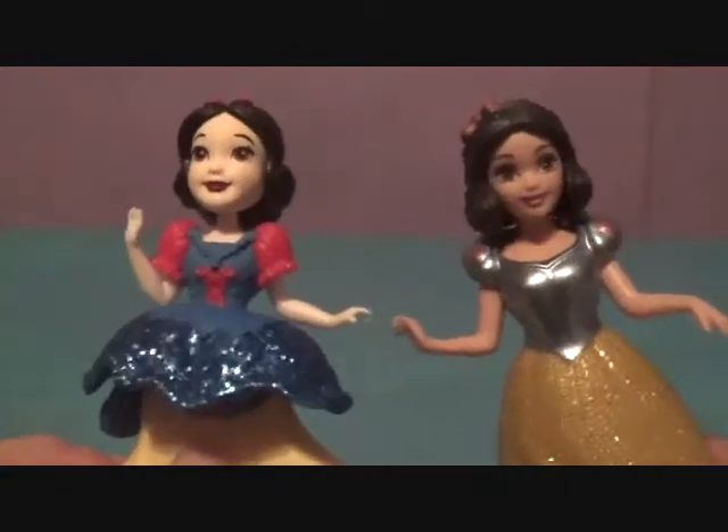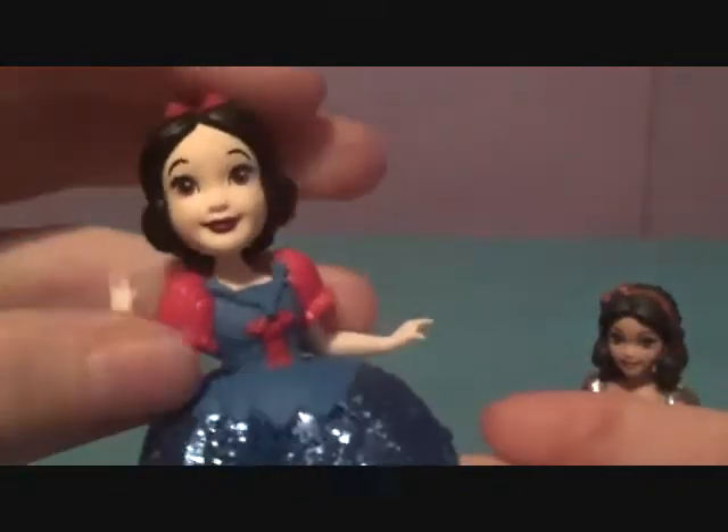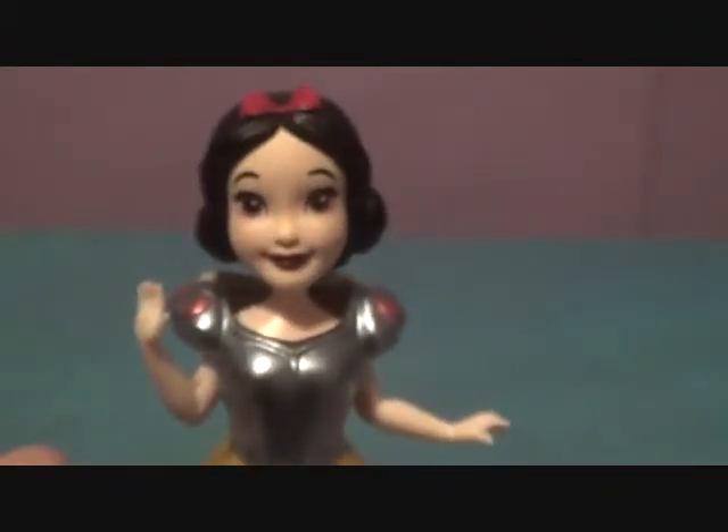We could try swapping their outfits, but because Magic Clip dolls are a little bigger than Royal Clips they won't really fit inside the Royal Clips skirt. When you put the Royal Clips doll into the Magic Clip skirt, they're a little loose — it doesn't close all the way. That's what they look like in each other's outfits.